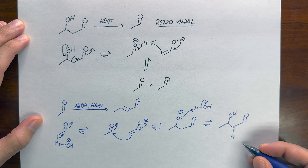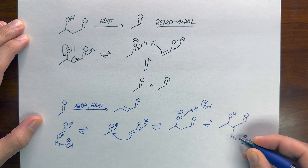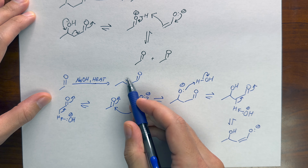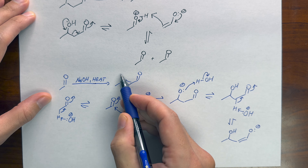Remember, the enolate has negative character on this carbon, so we can use it like a base. Push the electrons from the oxygen to form a new carbonyl. This forces the negatively charged carbon to attack this proton, and there we have it. We've broken the product into its starting materials.